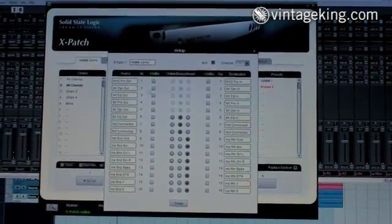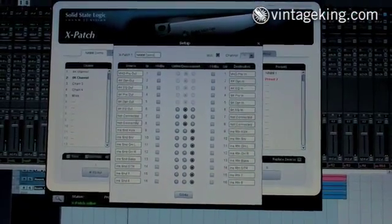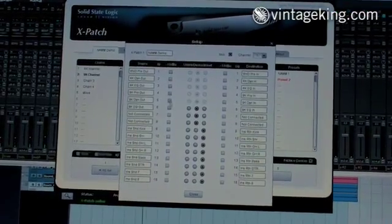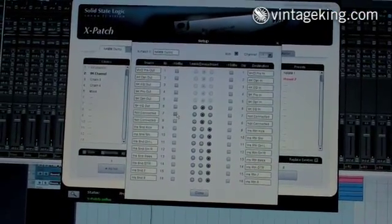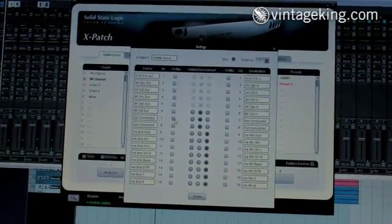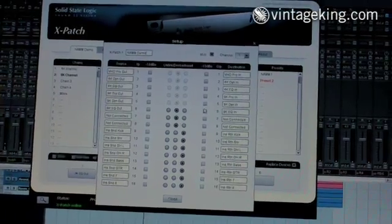This menu here allows you to designate what devices you're going to connect it to and what purpose it's going to serve. It also allows you to adjust the voltage. So if you have a minus 10 device that needs to go into a plus 4, all the voltage settings are basically set up here.